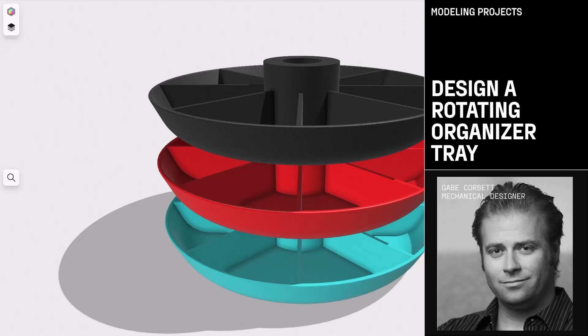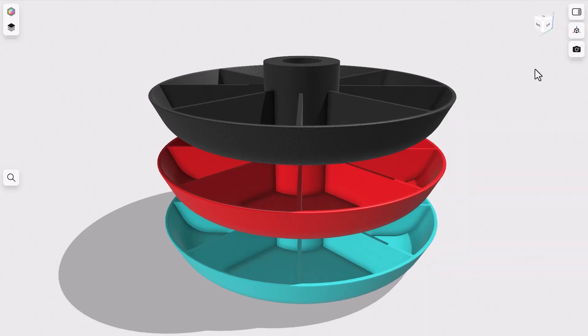In this video, we're gonna be creating a spinning organization tray. These trays can be mounted on a pipe so they can spin, and they can also stack for a ton of storage. These are great for screws and nuts, hardware or art supplies, and they're great for keeping small parts separated and easy to find.